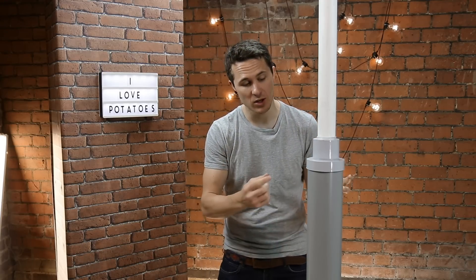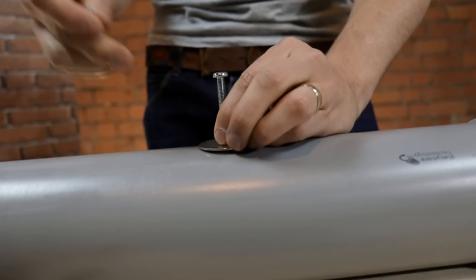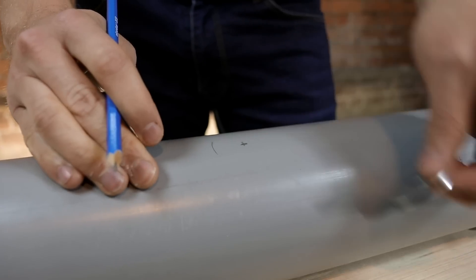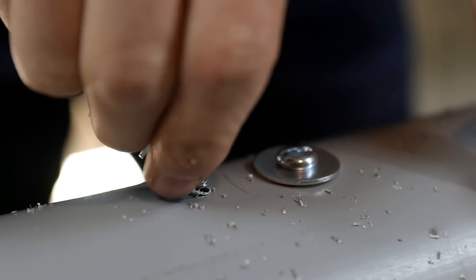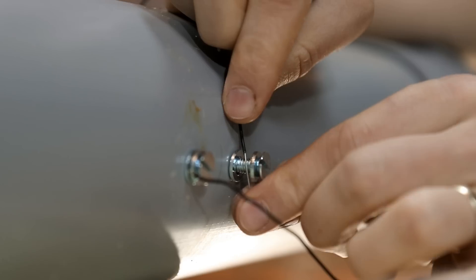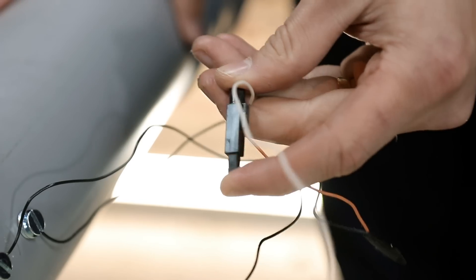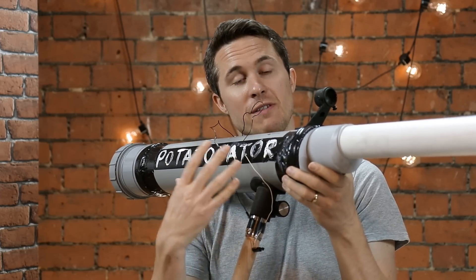So all the joints are cemented, and we have our basic potato cannon. The next thing I need to do is add the piezoelectric igniter, which is going to ignite the starter fluid inside the combustion chamber. I measured out and drilled holes for two bolts, which I'm connecting to the piezo spark generator. This way I can create the spark inside the barrel, and using the bolts makes it really robust. I used a large washer as a spacer to ensure the spark happens inside the chamber, instead of between the bolt heads on the outside. So here we go — I'm very excited. My very first potato cannon: the Potato-nator.